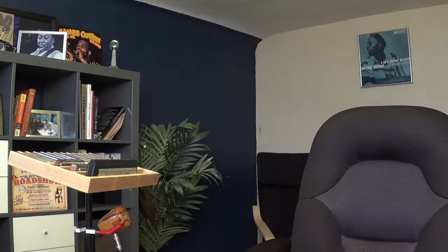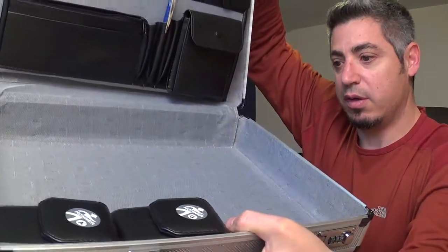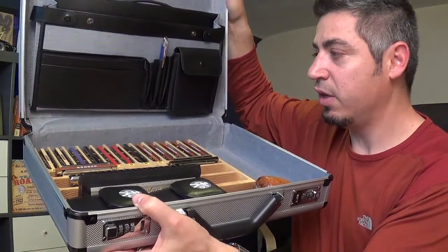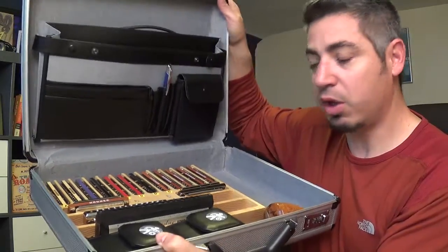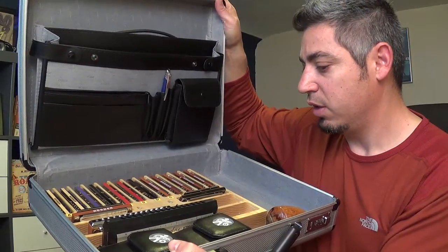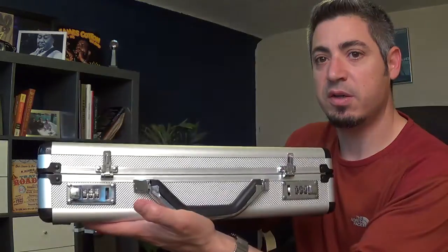I didn't show you the case — you would have this simple briefcase. Let me put the tray in. Just remember the angle; it doesn't take long to get used to. Once you put a few other small cases, a couple bullet mics and your odds and ends — the cords in these two pockets up top — when you close it, it holds everything together so nothing's moving around and the harmonicas don't come out of the slots. It's a nice simple aluminum briefcase, but it's a locking briefcase. You can buy these systems with or without the briefcase.